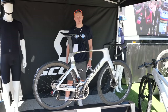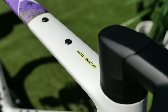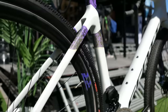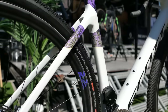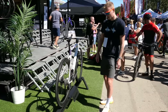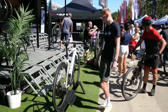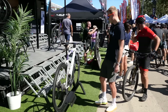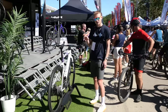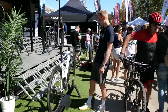Let us know what you think of this paint job in the comments section below. This is the Scott Addict Gravel RC, the top-of-the-range one — again, a very cool paint job. You might have noticed the Fulcrum with Cult bearings, the Rapid Red carbon wheels, have matching graphics. It's a very matchy bike. It's got the Syncross integrated bar and stem. I'm not too sure about integrated stems on gravel bikes, but it does look good.